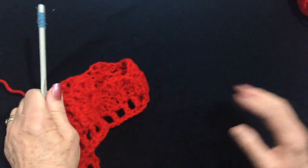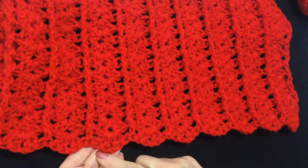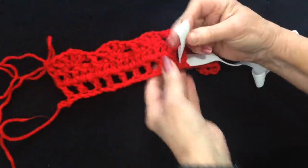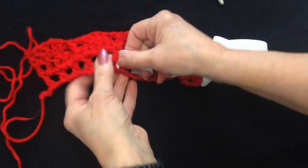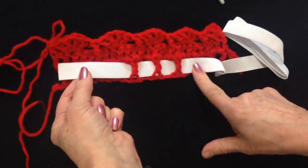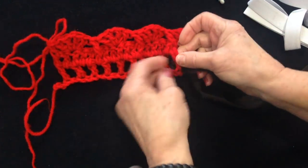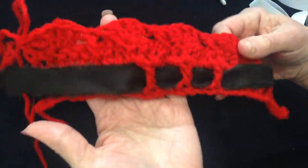You're just going to continue doing that until your skirt is the length that you would like. When you've worked as many rows as you like, that last row will form a nice scalloped bottom on your skirt. When your skirt is finished, you can pass some elastic through the waistband and sew the two ends together — cut your elastic one inch smaller than the waist measurement. Or you could use a ribbon, pass it through, and then just tie your skirt on.